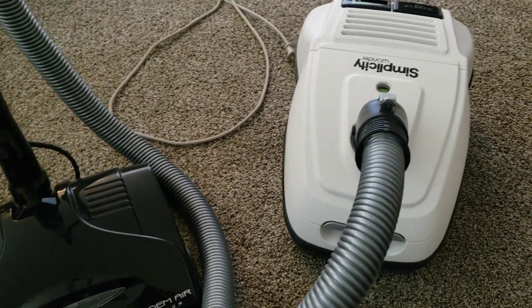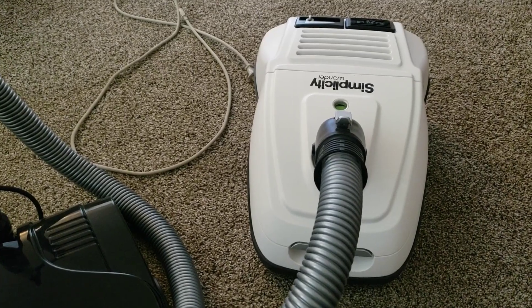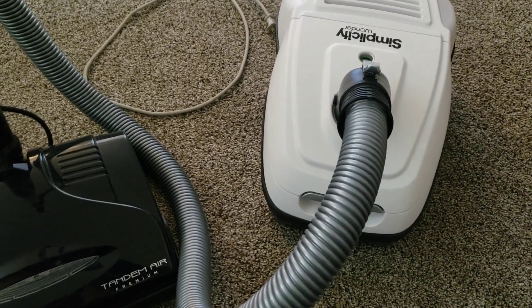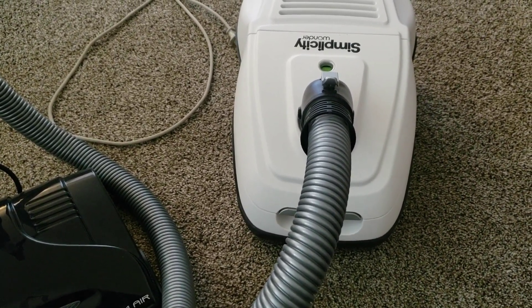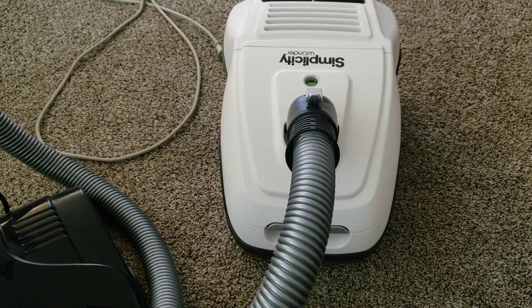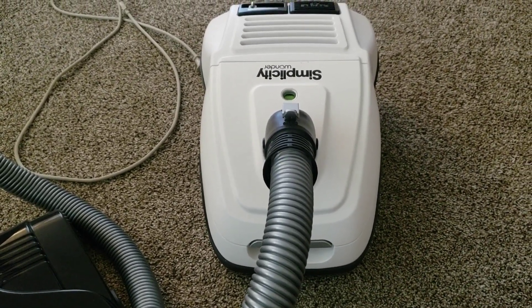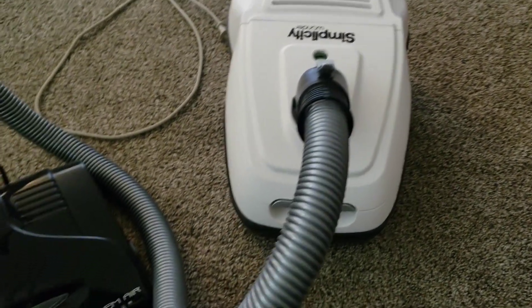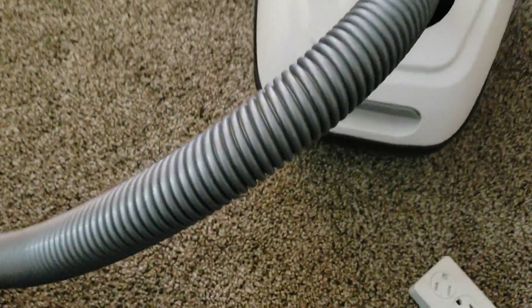The Wonder came in many different variations. This was the top of the line, because you had a straight suction Wonder, one with a compact power nozzle, a turbine nozzle one. So you had straight suction, turbine, compact nozzle, full-size nozzle, and then two versions of the Tandemare nozzle initially — the Tandemare Deluxe and the Tandemare Premium.